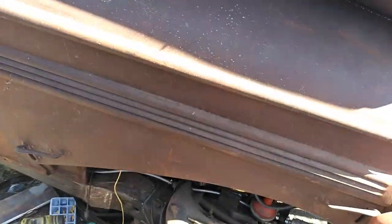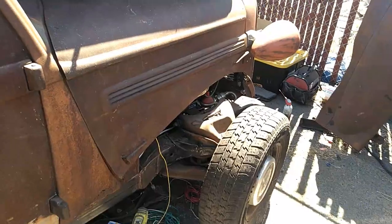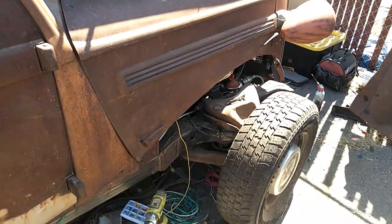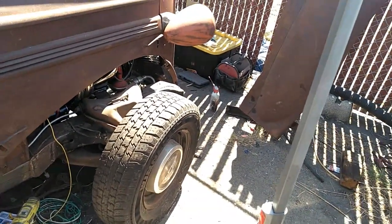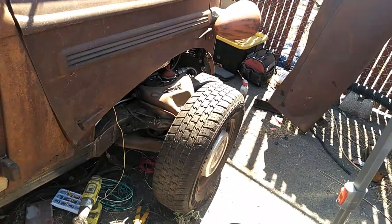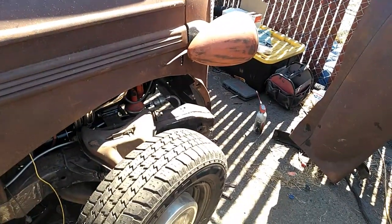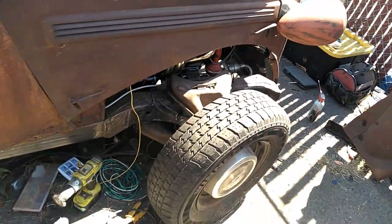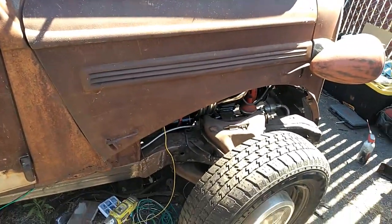Looks like it needs some love — I'll try to knock some of these dents out of it. Anyway, today's Memorial Day, got kind of a late start, but if I can get one fender on and mounted I'll say that's a pretty good day. I'll work on this one for two reasons: one, it's got better bolts on this side, and number two, the other side I still got to work on the steering.